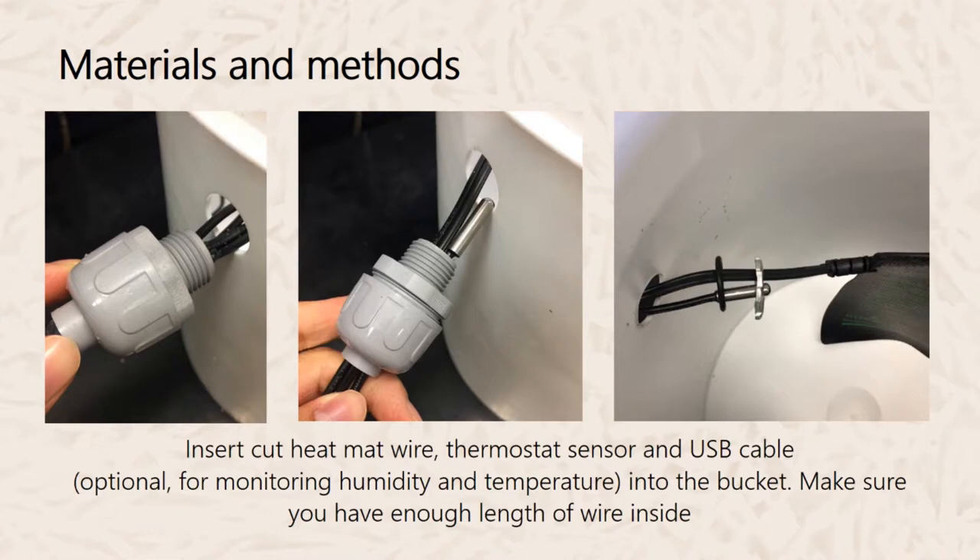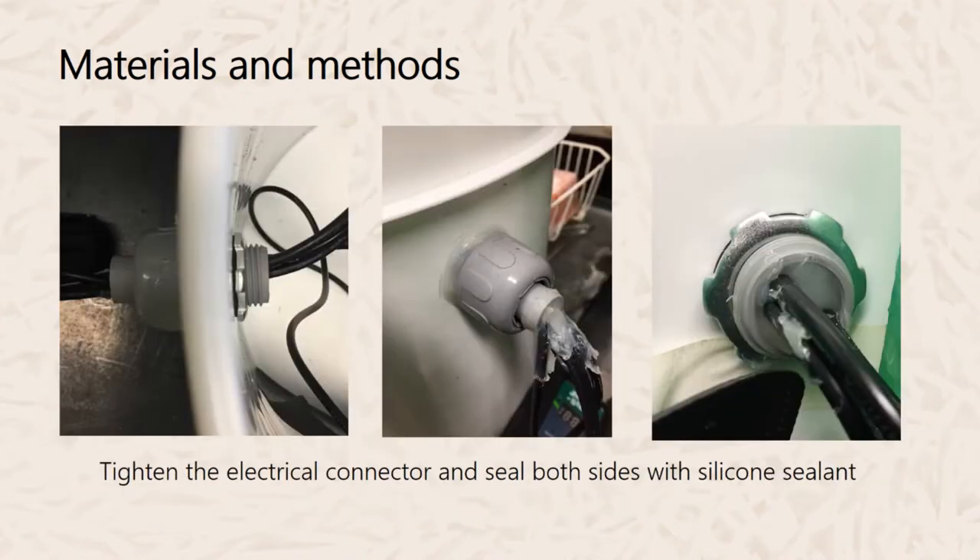Also wire the thermostat sensor and USB cable into the bucket — here a USB cable is used because of a USB-based data logger, so the USB cable is optional. Before tightening or sealing anything, make sure you have enough length of wire inside the bucket to have play with the sensor, the heat mat, or the USB cable. Once you have the desired length, tighten the electrical connector and seal both sides, including around the connector, with silicone sealant.